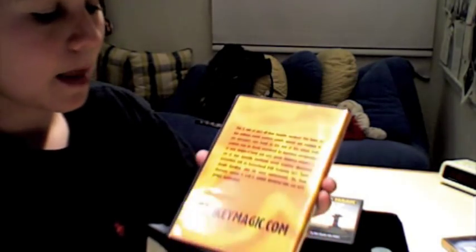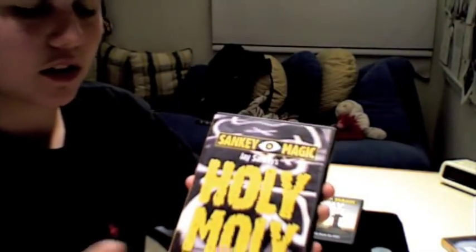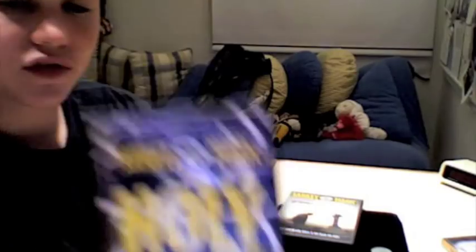There's one minorly difficult sleight — pretty easy if you've done some coin work. And other than that, it's very, very easy, and this trick blows people's minds. They look in their hand and when they see that there are two holes, it's insane.